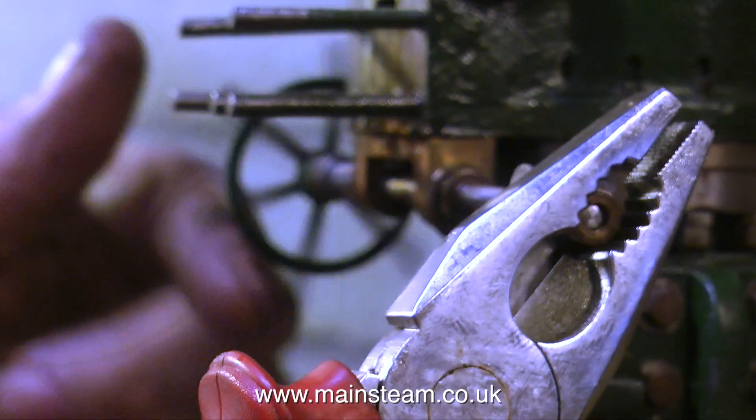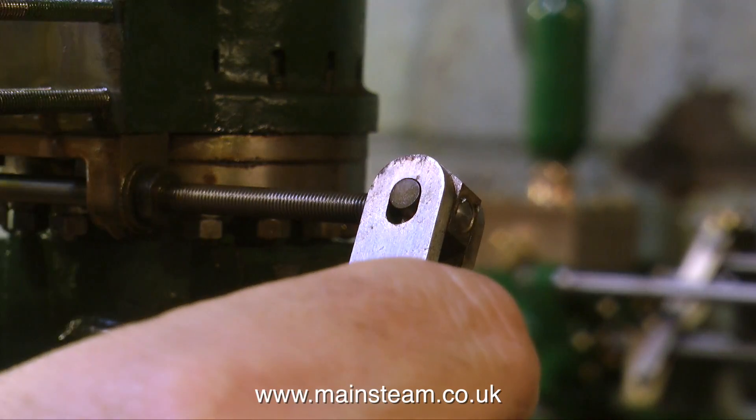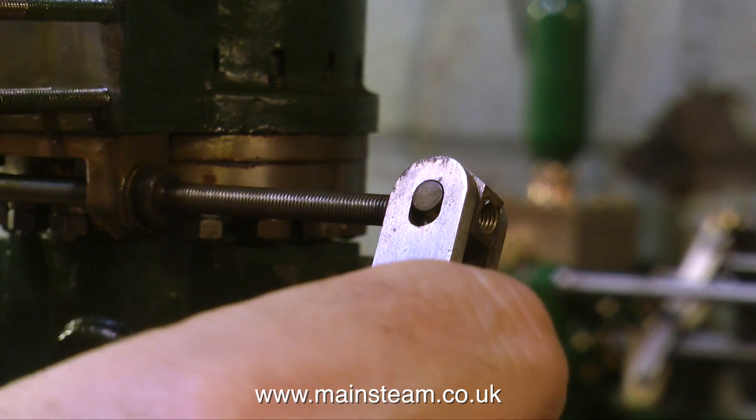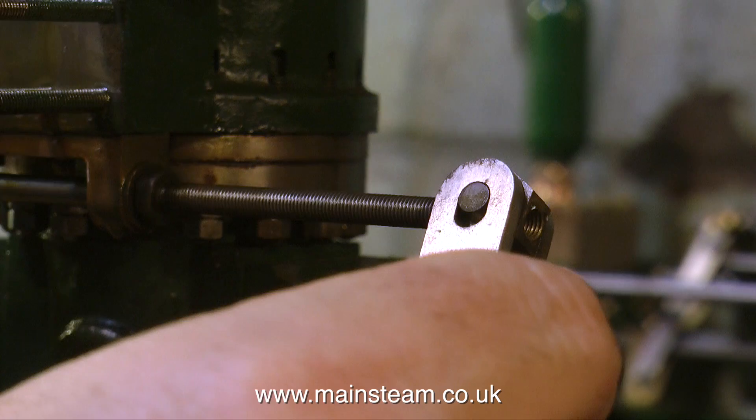I'm taking the brass collar off the end of it, because that must come off to allow it to be withdrawn. And now I'm unscrewing the actuating arm, and immediately after I've done this I'm going to have a look at this arm, because I think it's not made right.